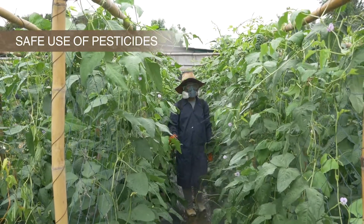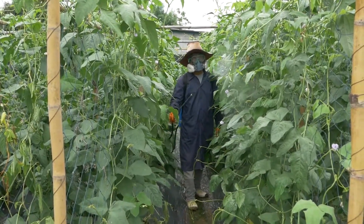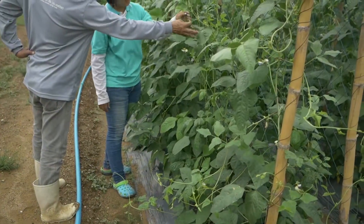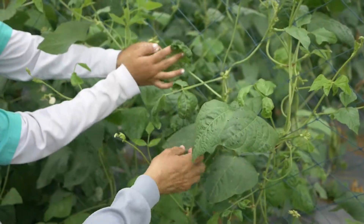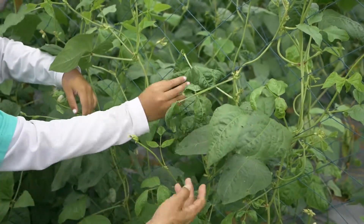It is important to follow the right practices to use pesticides safely. First, diagnose the problem well by observing the symptoms, damages, or presence of insect pests. It is important to discuss with local experts if you are unsure of the causes of the problem.